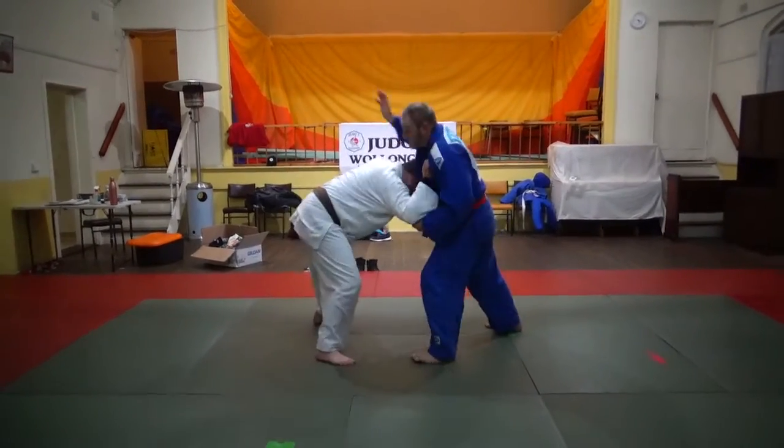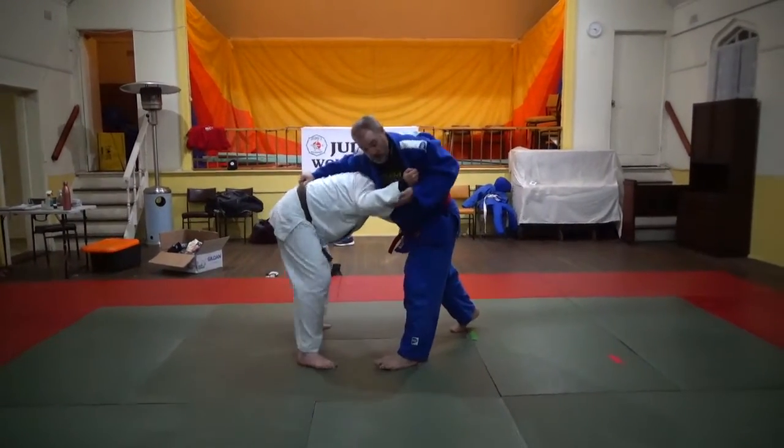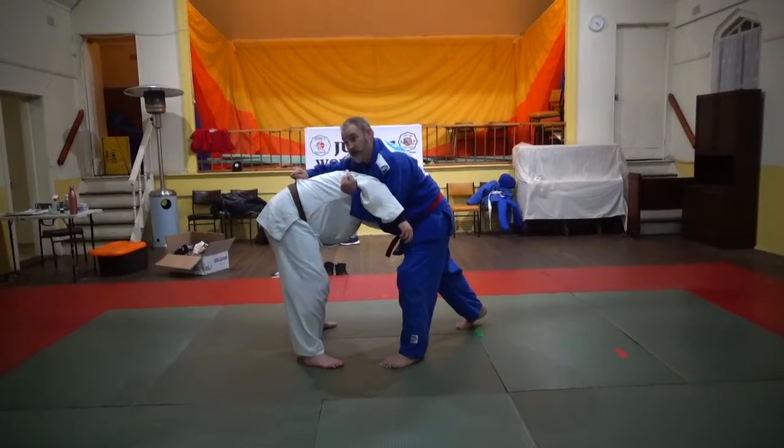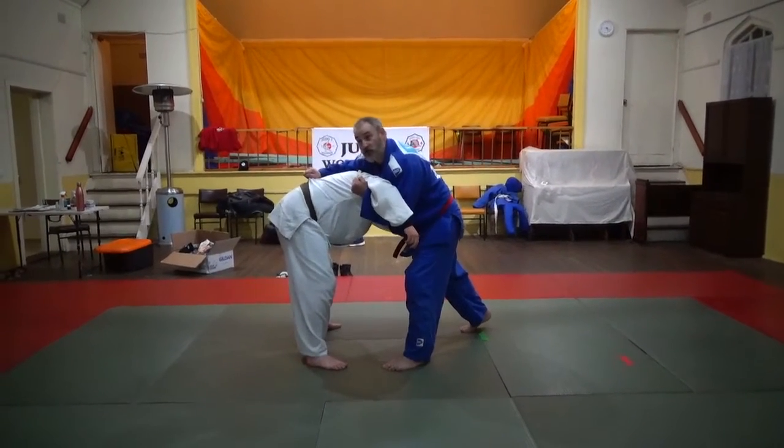We want to pull the player down and reach over the track with our right hand. Underbook — only 5 seconds — so you can grab the jacket there, that's fine. You can hold it longer than 5.